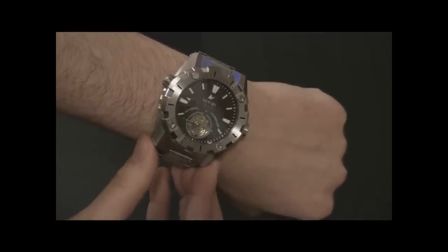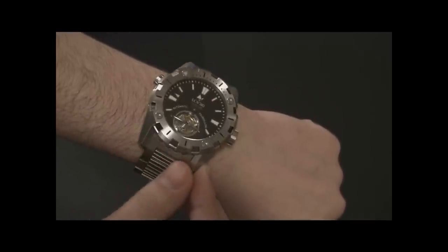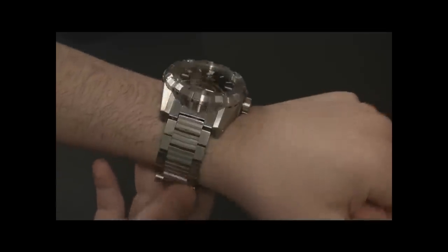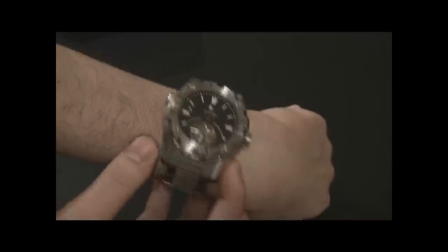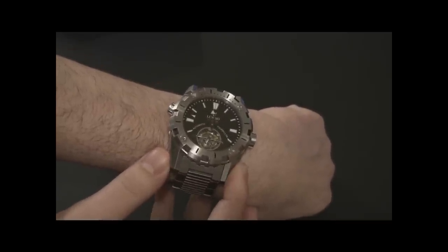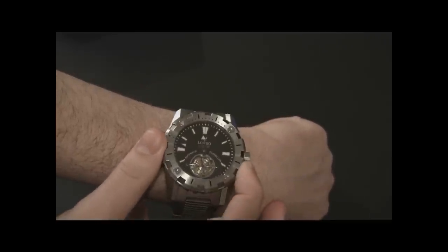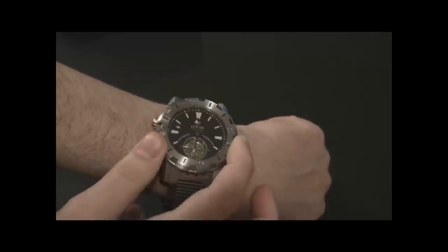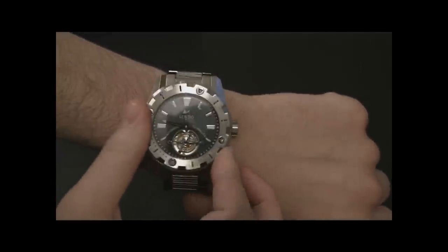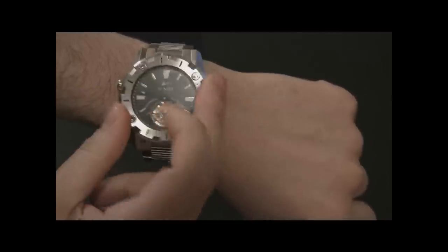That's kind of a theory — it's kind of a gimmicky thing to have tourbillons. They're neat to watch and fun, but I don't really get one thinking it's going to make the movement more accurate. That's not really true. Accuracy with this is probably about 10 to 15 seconds a day — not super accurate, but there are a lot of other watches totally within this range. I wouldn't call it chronometric accuracy, but it's still totally decent and works perfectly fine.